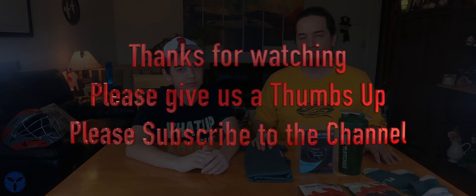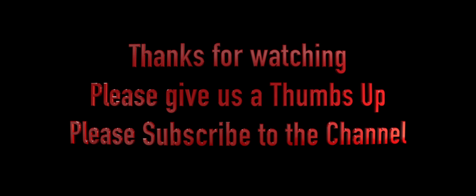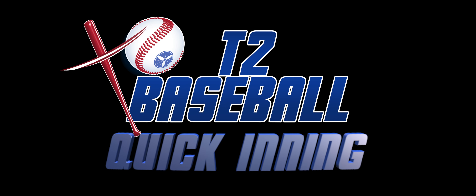That's it for now. Please like and subscribe, and we will see you next time.